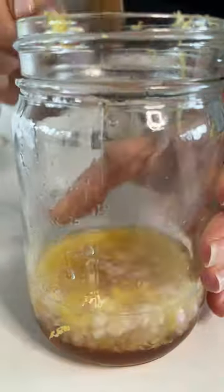Trim the ends of Brussels sprouts and dig out the core to separate the leaves. It's easier than it looks. Then blanch the leaves in boiling salted water, drain and submerge in ice water.